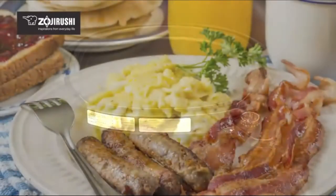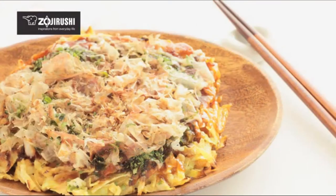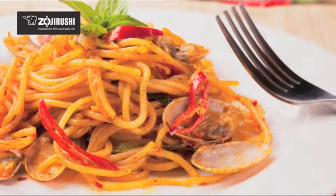From breakfast dishes like eggs, bacon, sausage, and pancakes, to filling dinners like okonomiyaki, pastas, and all kinds of meats.